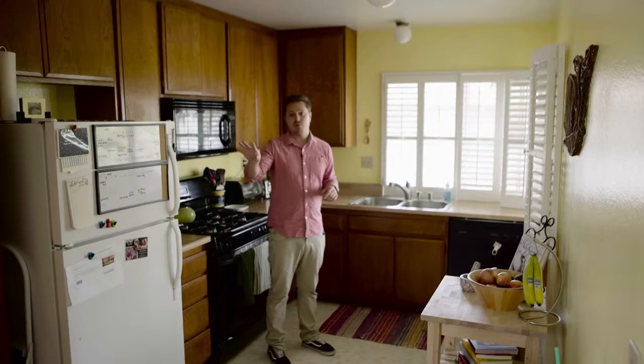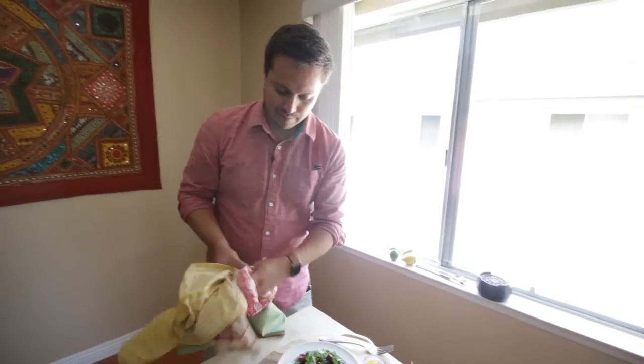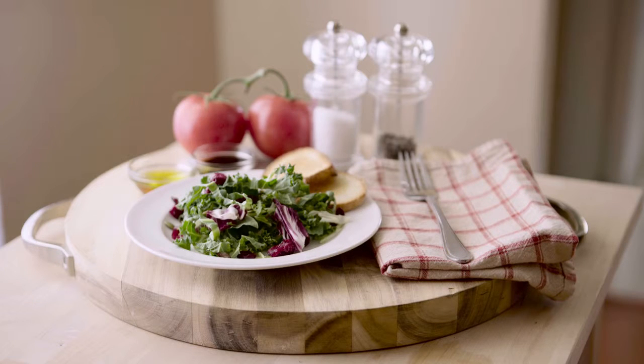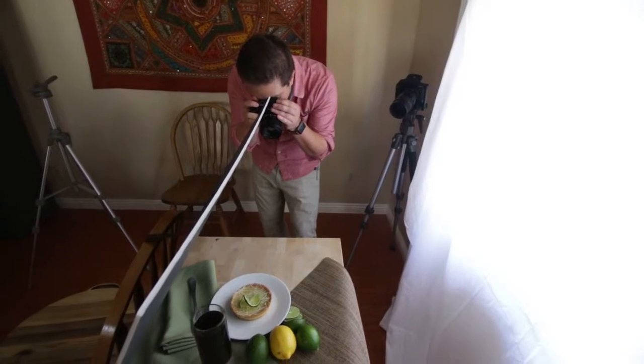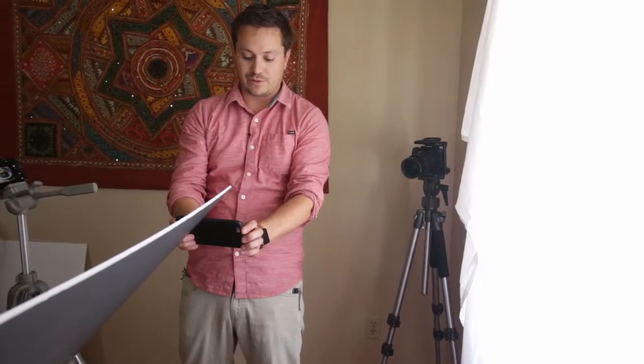We're going to start our lessons with picking the ideal location in your house to shoot food. We're then going to talk about settings and trying to bring out those accents and what kind of utensils to use for your style and your good-looking food. After that, we're going to go into lighting techniques and how to control ambient and natural light.